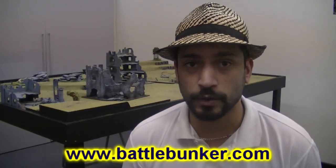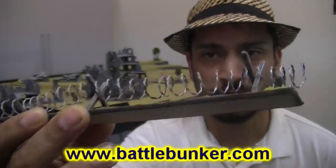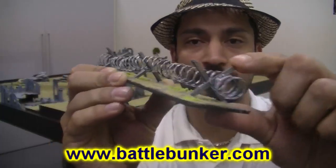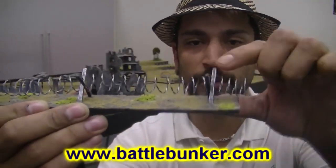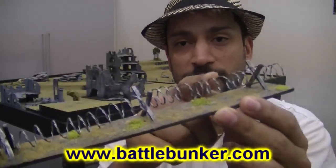This is a fairly straightforward project. It's nice and quick and simple to do and gives you really effective, usable scenery. Here's a complete piece like you saw before. It consists of three main sections: a piece of basing — this is just 3mm MDF — little cross sections here, which I'll show you shortly, and the twisted piece of wire.